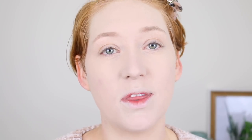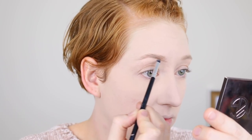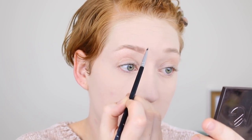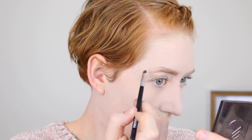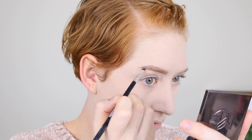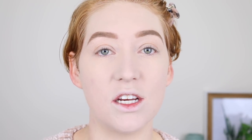For my brows, I'm going in with the NYX Eyebrow Cake in the shade Blonde. This has two different colored powders, so it's really good for getting that gradient effect. Then once the brows are on, I'm going in with the NYX Tinted Brow Mascara in the shade Blonde. I really need a product like this in my brow routine because I have very few hairs — it really helps to make them look more full and fluffy.